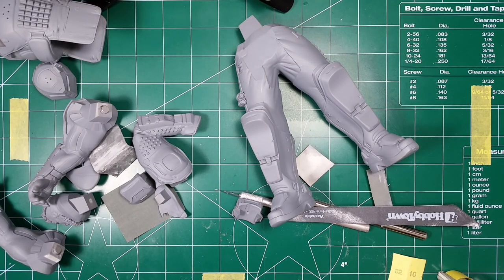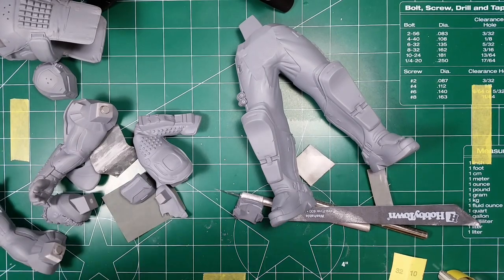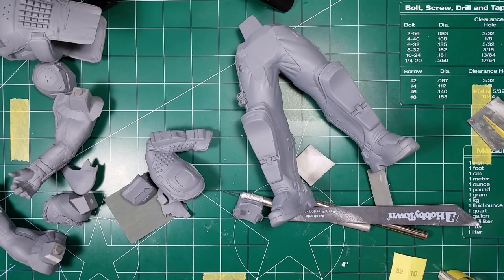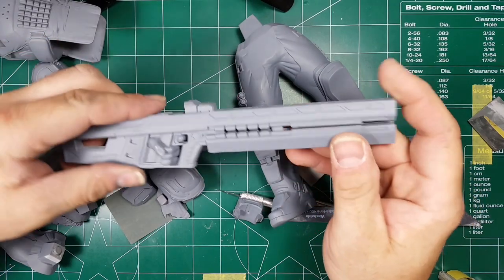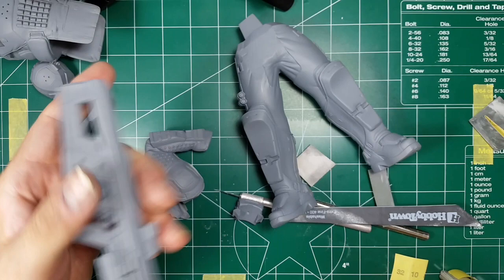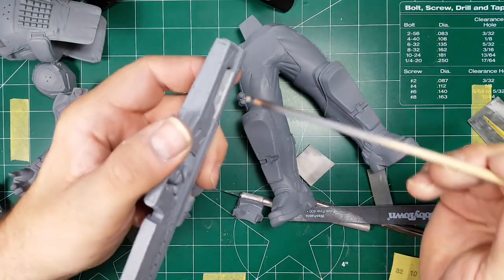This is work in progress number two on the 1/8th scale Black Moth by Industrial Mechanica. This is basically just going through and cleaning up those little spots I mentioned in a previous video — like the beam rifle where I missed a few spots where the mold line was, basically just within this area here.